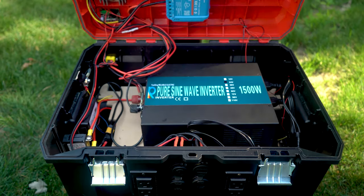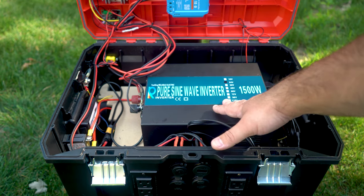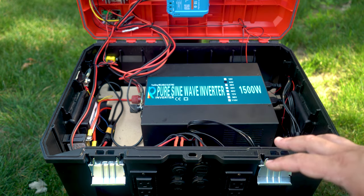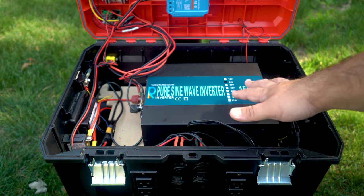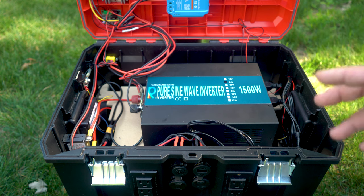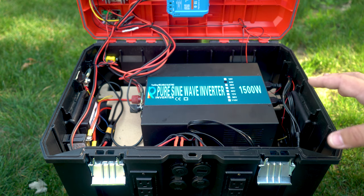So as we open this up, you can see right here is the heart of the system when it comes to the AC outlets — that's the Reliable Electric pure sine wave inverter. Here we're using a 24V system. I mentioned it's a 7S battery using 18650 batteries — standard NMC lithium-ion batteries. That's compatible with a 24V inverter, which allows me to run this at 24 volts. There was a lot of thought between doing a 24V and a 48V system, but so far 24 volts is working out pretty well.